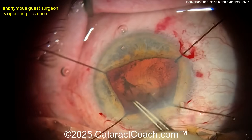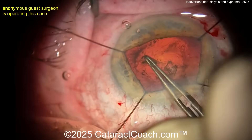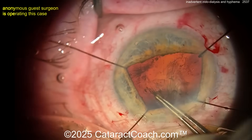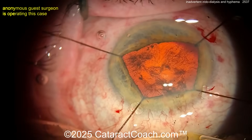But it's up to you — do what makes you happy. Now getting that rhexis completed. Look at all the synechiae that were stuck on that anterior lens capsule — those are coming off too, along with that iris pigment. Now the rhexis is completed and that looks pretty darn good.